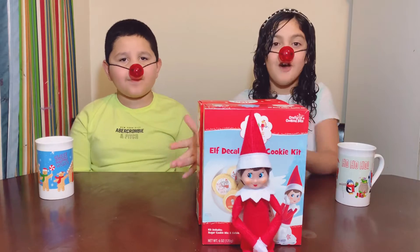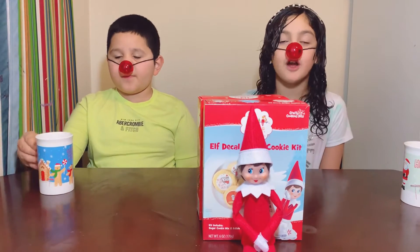Snowflake, our elf. Remember, you saw her from our intro — our Christmas intro.